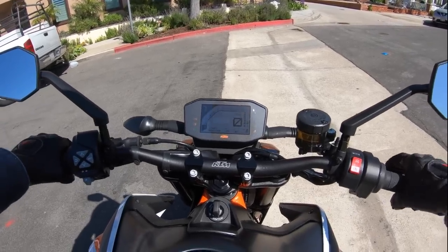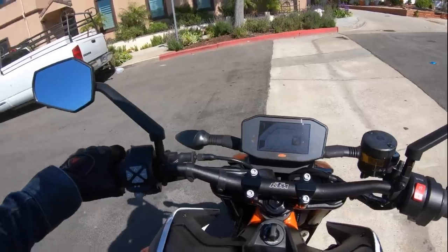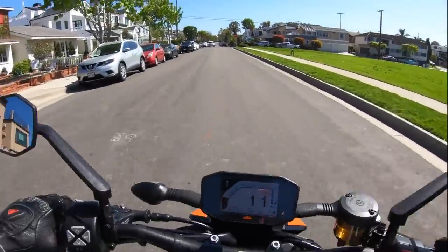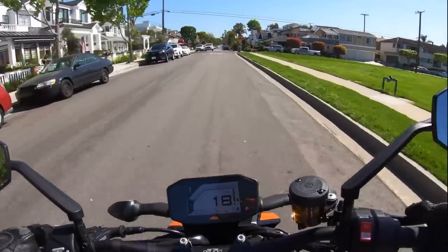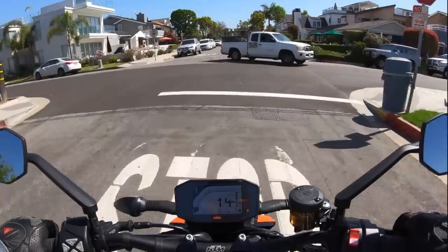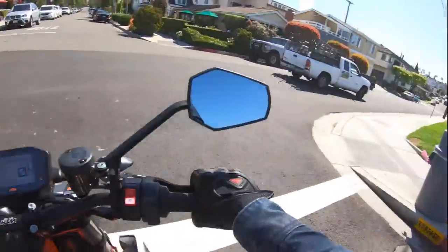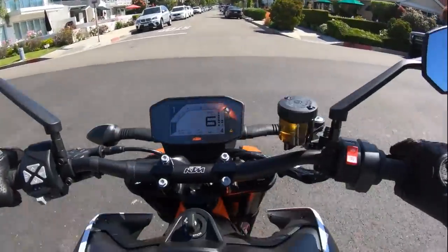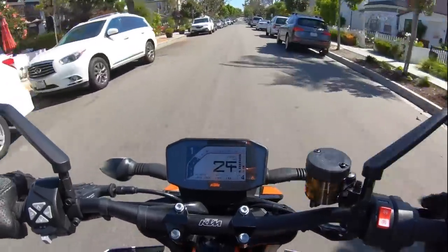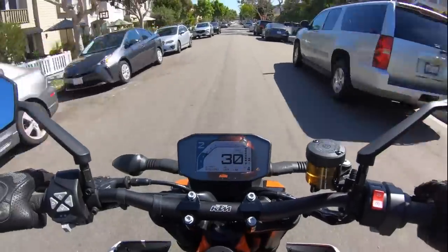We're going to ride it in this mode. We also have ABS set in the Supermoto setting. The front wheel has ABS with IMU-powered cornering functionality, but the rear brake we can lock up so we can do slides. This bike doesn't do super good slides, but we'll get to that in a second.